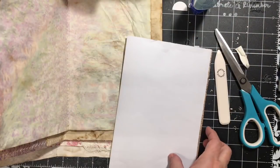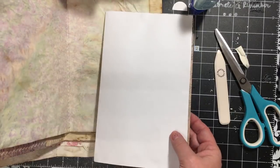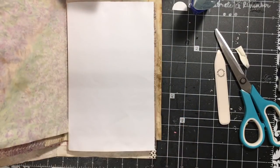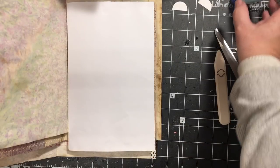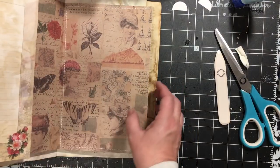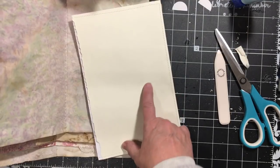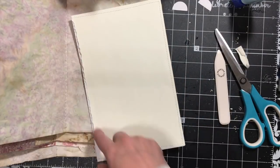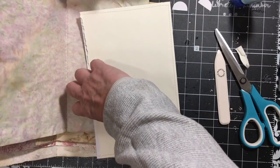Hi everybody, it's Julie and I'm back. I am taking care of those white pages that were in the front and back. This is the 1800s ladies single signature journal that I am making. I took one of the pages from the back and I have stitched it and made a large pocket.